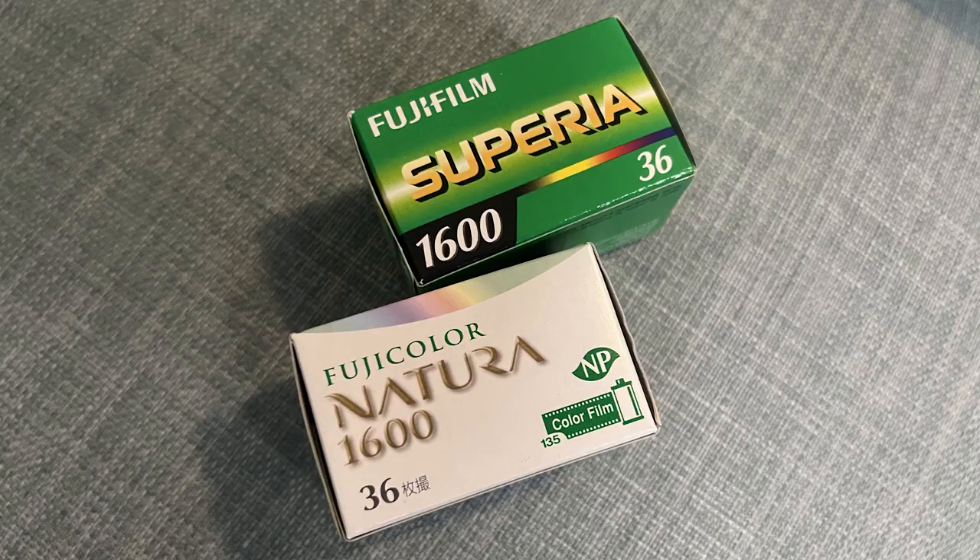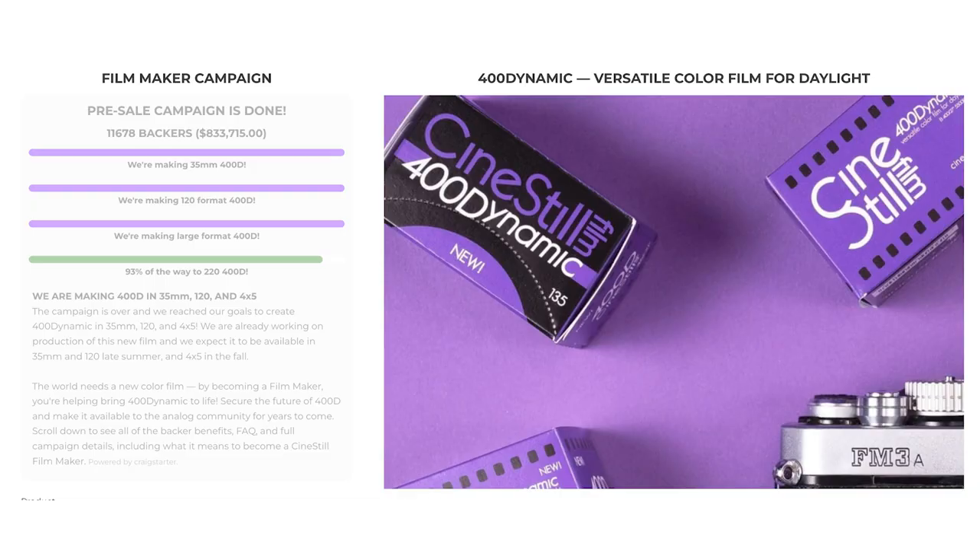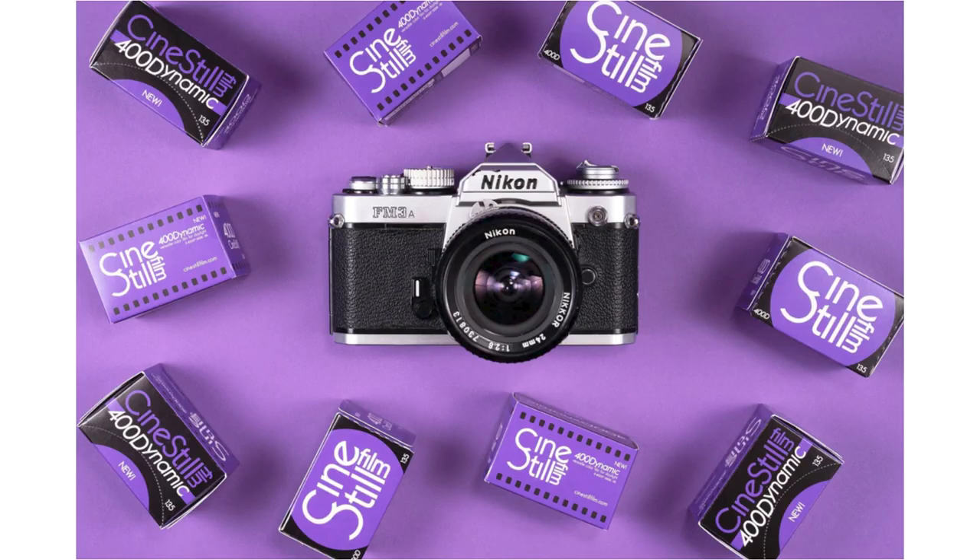So is Cine Steel 400D a replacement for Fujifilm's Natura and Superior 1600 films? I think it is, and I want to tell you why. First: availability. Natura was discontinued in 2017 and the stock out there is slowly dwindling. Cine Steel 400D is a brand new film — if you didn't order at the pre-launch you probably can't get any yet unless you buy from someone who did. Although there may not be a lot of stock of 400D freely available at the moment, I expect by later this year there's going to be a lot on the market. Look out for future releases from Cine Steel through their website and when you see some for sale, make sure you grab some.